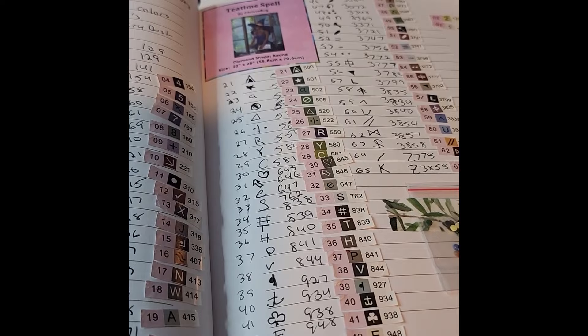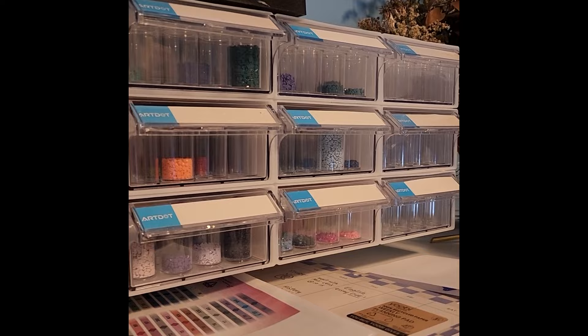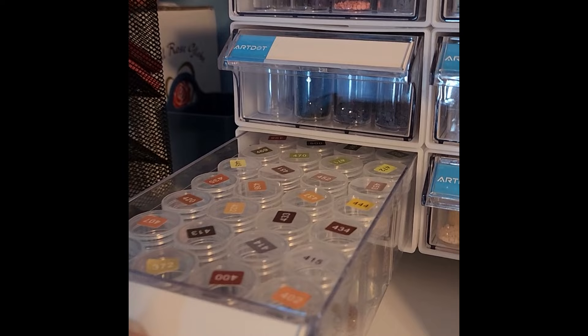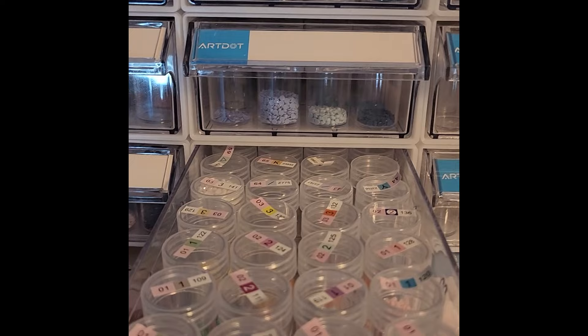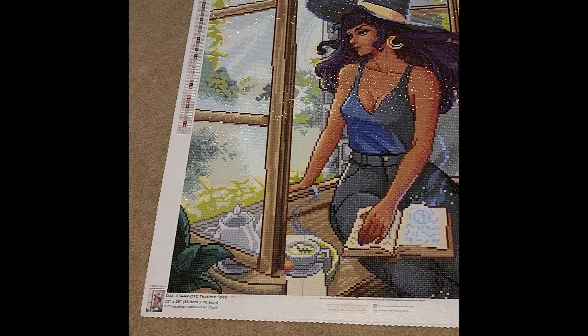I also still had my little baggie as a quick overview. As a brief aside, I have all my extra drills saved in ArtDot storage — both round and square — labeled with sticker labels from Temu. Some slots are still empty waiting to be filled, but I have a fair amount for both round and square, including all my specialty drills. I keep the Diamond Art Club stickers on the specialty drill bags.